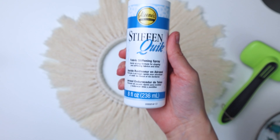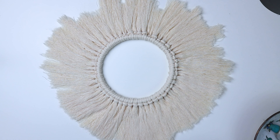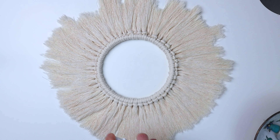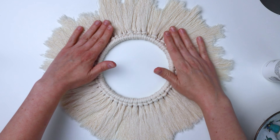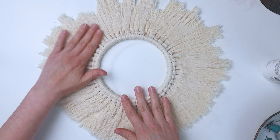Now I'm going to put some stiffening spray on because we want it to be nice and stiff whenever we hang it on the wall. I used a lot of this and I used it on the front and the back. You can also use hairspray or spray starch that you use for when you iron clothes.